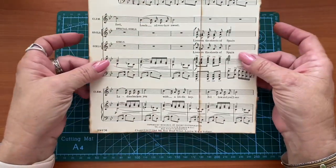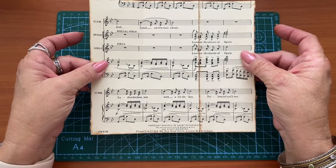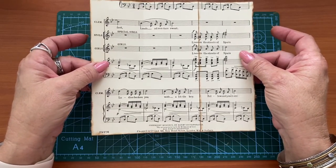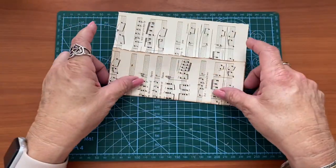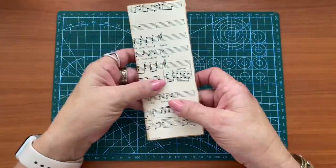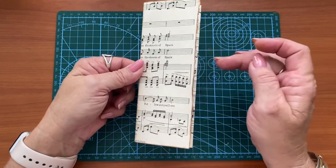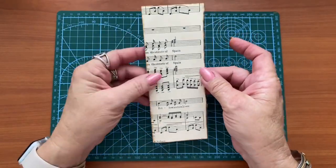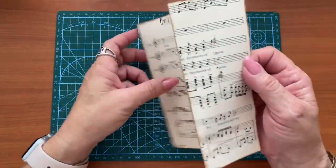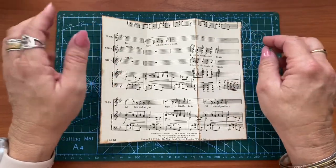All you need is a relatively square piece — actually probably more rectangular, because if it's too square your pockets might be a bit short. Then you simply fold over and fold under, and what you've created is the base of your belly band with one pocket here and another pocket there. I have, of course, inked my edges.